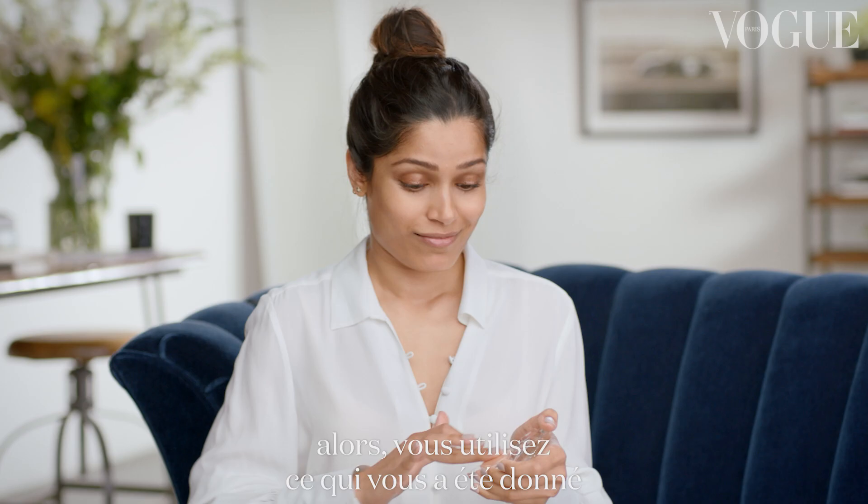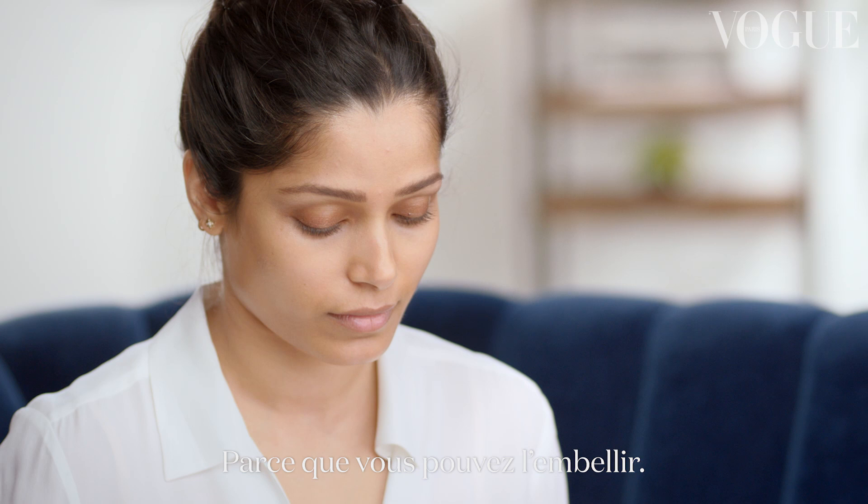I have this natural discoloration in my eye, and I think it's like my natural eye shadow. You kind of use what you've been given, because you can make it look beautiful. Next step — I'm so tripping right now.